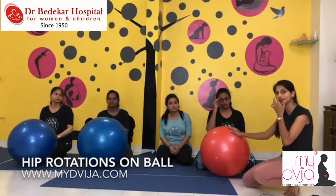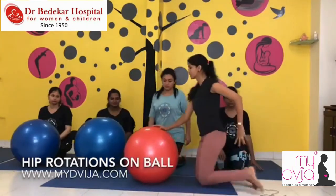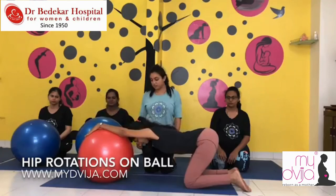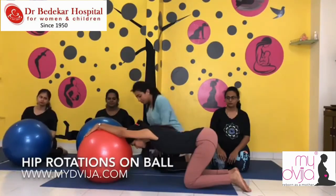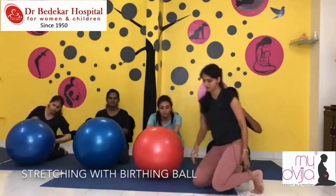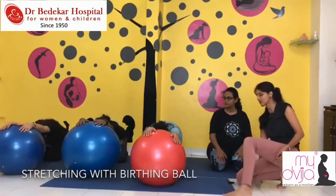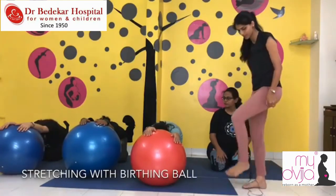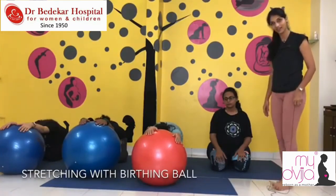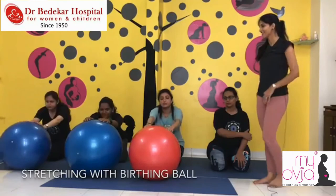If you are like Dimple, early in your pregnancy and wish to do a stretch with the ball — sit on your knees and stretch forward onto the ball, then relax. This feels superb at the back. Just be on your knees, stretch the ball in front, and let your head hang in between. Feel the stretch for ten counts — one, two, three, four, five, six, seven, eight, nine, ten. Slowly release.